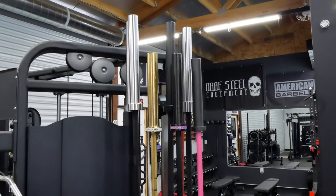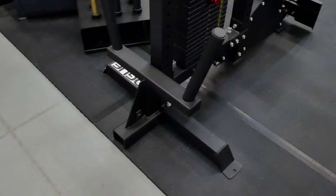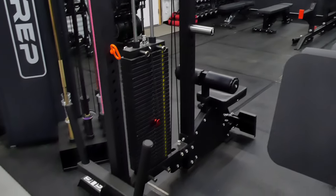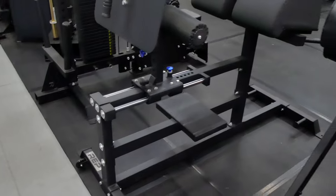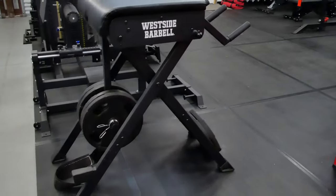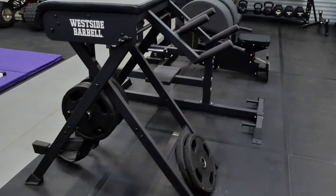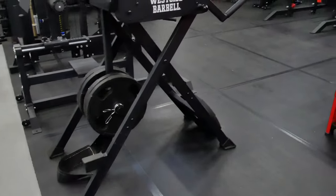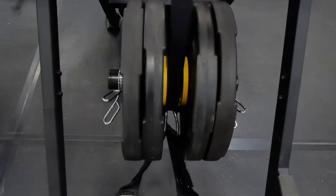Got a few new bars in there and have been doing reviews on those. The Rogue Matador of course, my Titan lat pulldown, and the stacked weight pin from Bare Steel — been playing with that. The Matador hasn't been getting a lot of use unfortunately, I just don't see a need for it that often. The GHD and West Side Barbell reverse hyper get used every day — I alternate between the GHD and the West Side Barbell Scout. You can fold it up if you're looking to make it more compact.